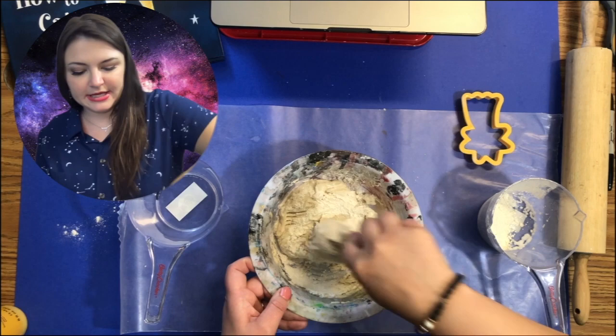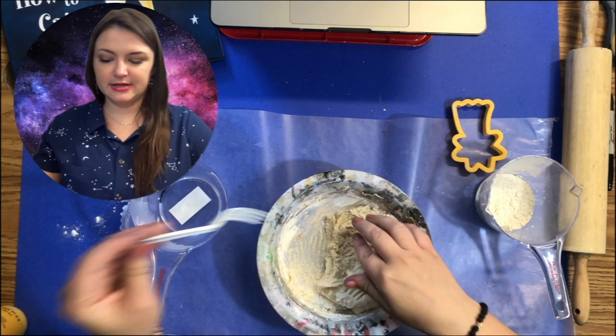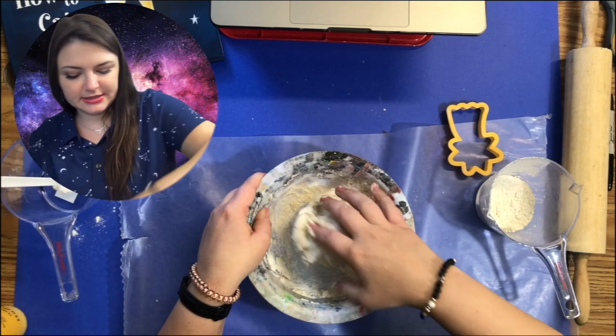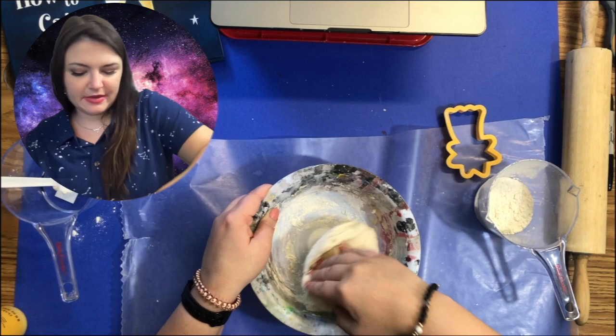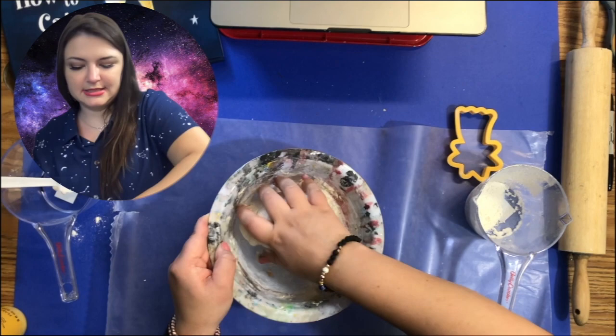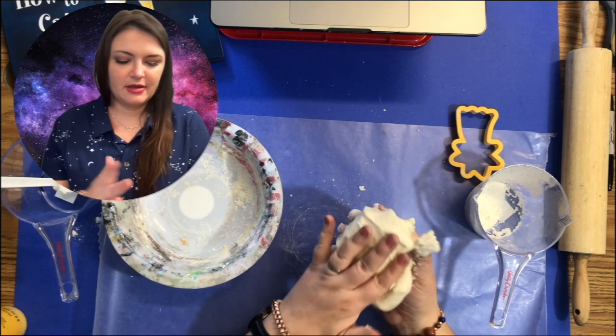You want to be able to play with it, shape it, and roll it out without it sticking to everything. Once you're here, you can start kneading with your fingers — this is the fun part. Just like you were making biscuits or rolling dough, squish all of that together. Slide it around, get some of the flour off of the sides. Once you think it's good and not too sticky, you can pick it up in your hands and start squishing and kneading it.